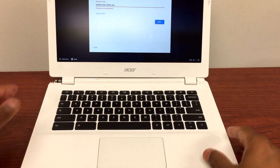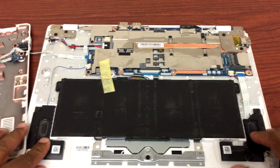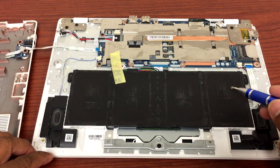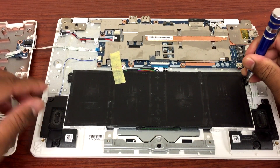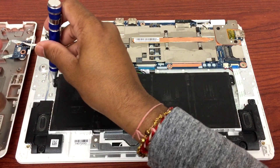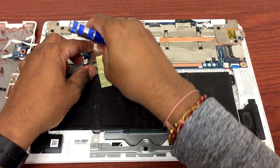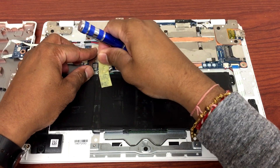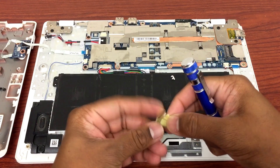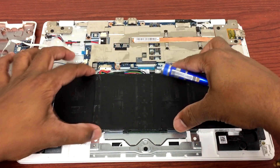The first thing I'll do is take all the screws from the back of the Chromebook. Here we go. This is how it looks when you open up the Chromebook CB5311. Here's the touchpad, but in order to get there we have to remove the battery. I'm going to unplug the cable and leave it aside for now.